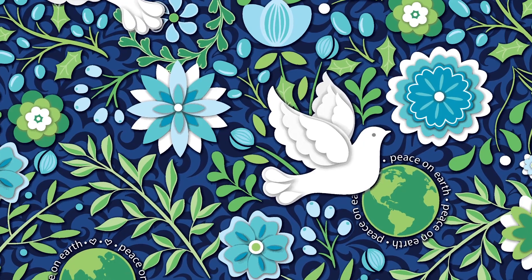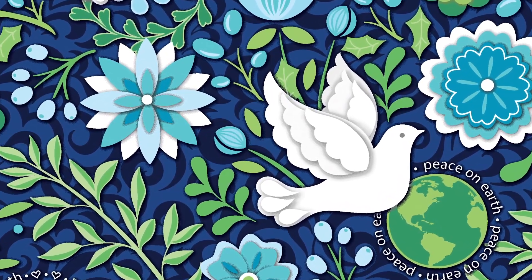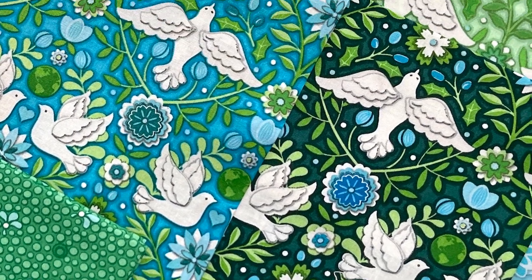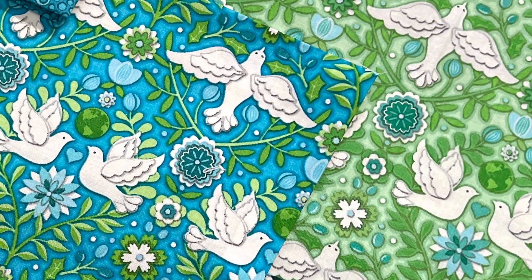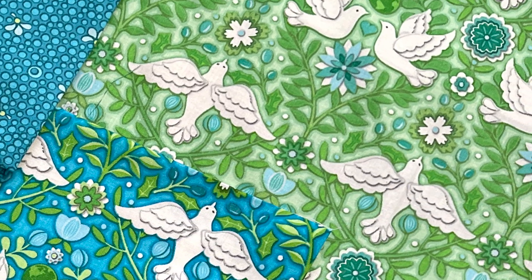The doves and flowers in Peace on Earth look three-dimensional, reminiscent of a wood cut or cut paper display. I've taken the scale of these motifs and reduced them and arranged them in a more structured format in the damask print. This print can also be fussy cut for borders, blocks, or even paper piecing.